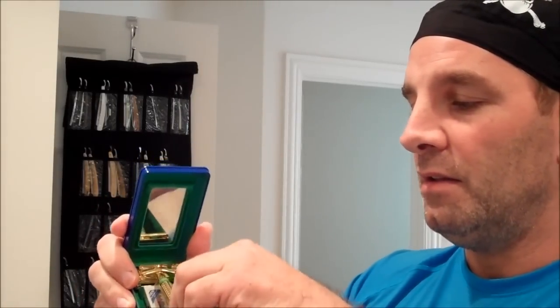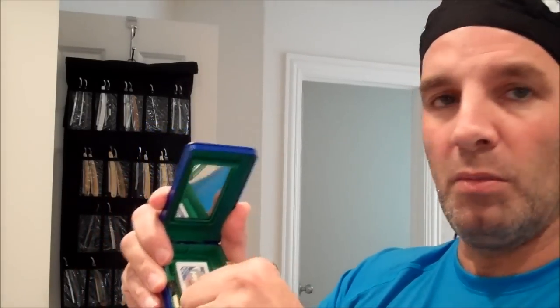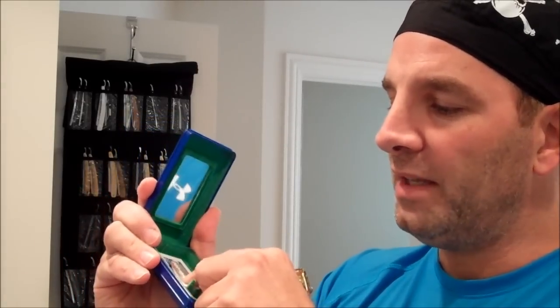It comes in a nice carton, and it also has a plastic container within the carton. You just open it up and included in the box is a little brush and a few blades. These are Dorco blades, but I'm not going to use those today — I'll use the blade I normally use.